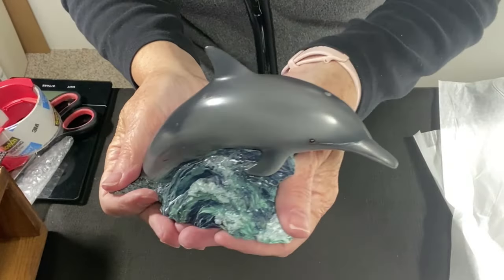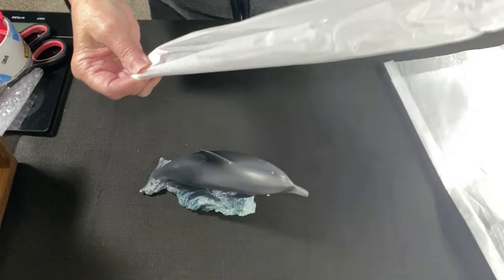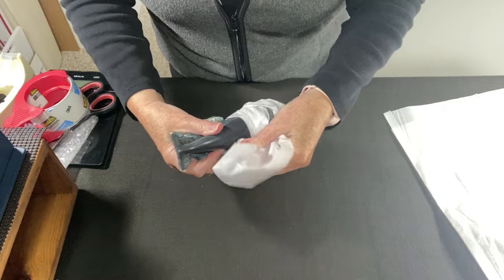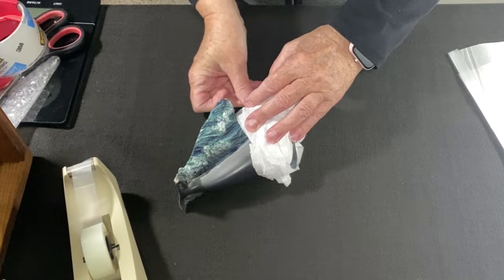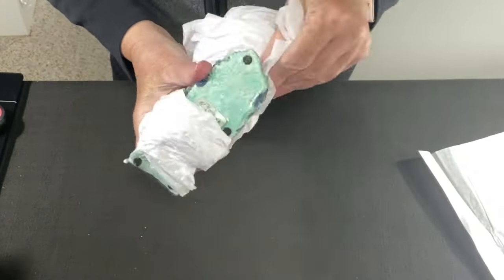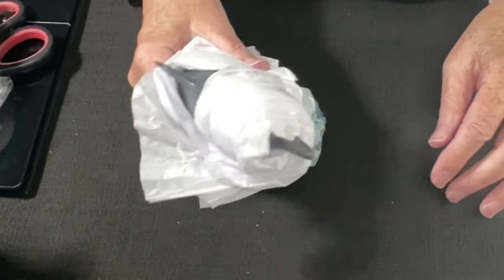If you've followed our channel for a while, you know that when it comes to figurines I often start with a sheet of tissue paper. I start at one corner, run my hand through it to elongate it, and start wrapping it around — carefully and slowly. I only use regular tape so that it's not hard to remove. I want it to come off very easy. There's really no rhyme or reason to it; I'm just trying to catch all the fragile areas.